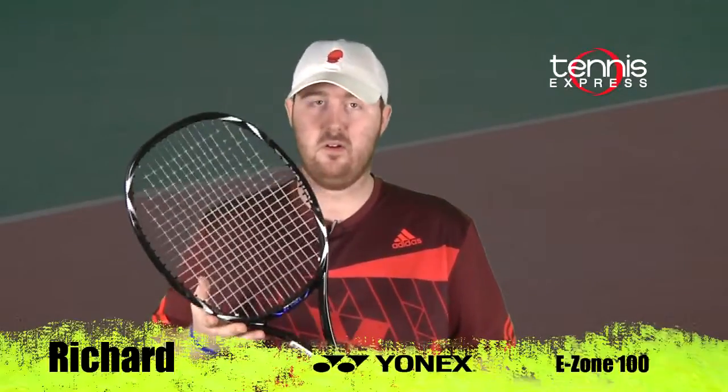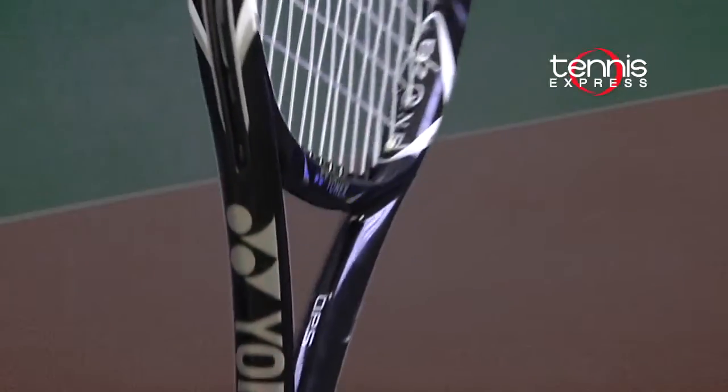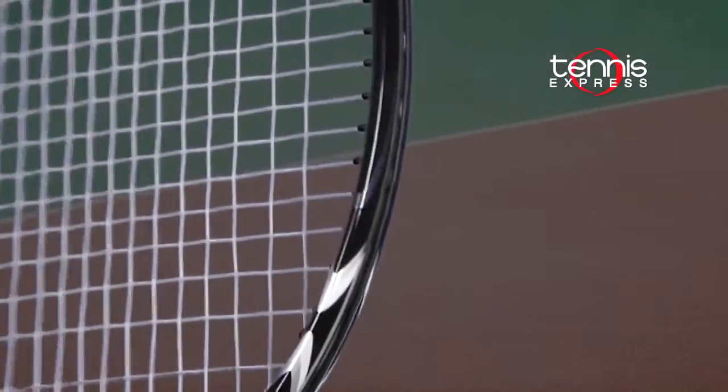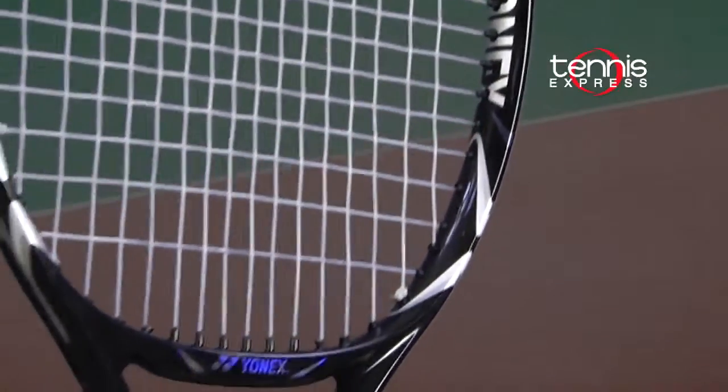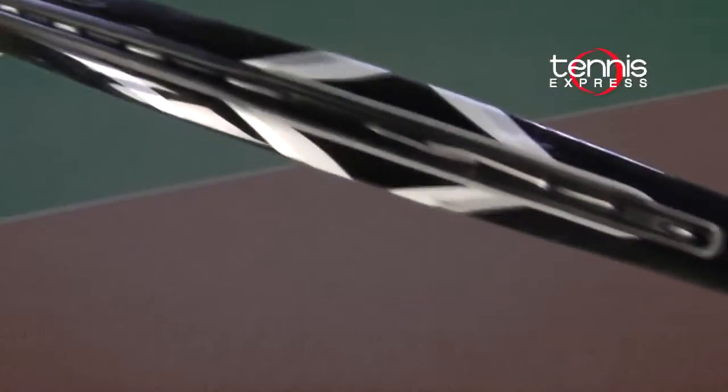The head size on this racket is 100 square inches. The length is 27 inches long. The strung weight is 11.1 ounces. The string pattern is 16 by 18, which is a very open pattern and will help you generate a lot of spin.